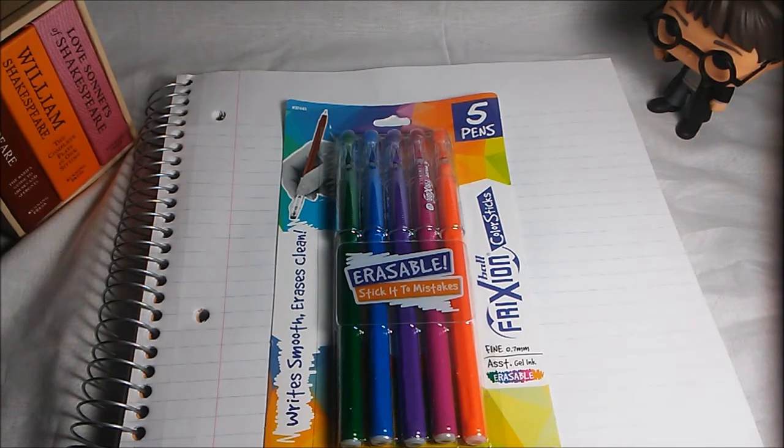A couple of videos ago I did a review on a Frixion product that was two black pens that were able to erase and they were clipable pens. And while I was at the store I found these. If you want to check these pens out after the video, I will put a link in the description where you can buy them yourselves.